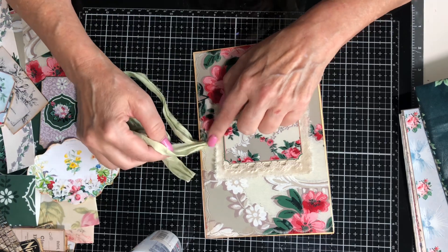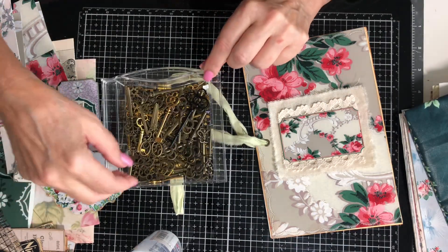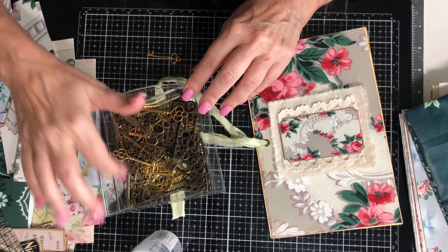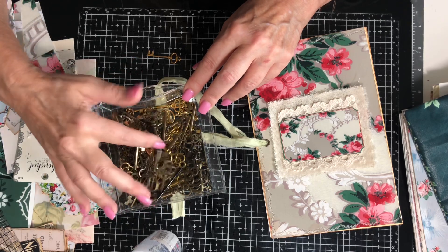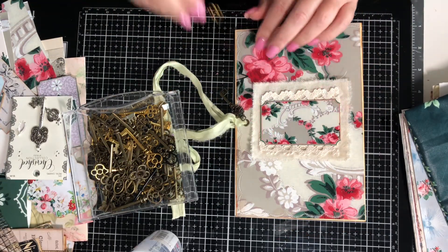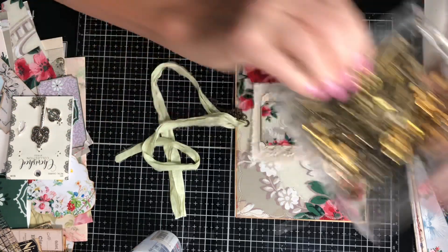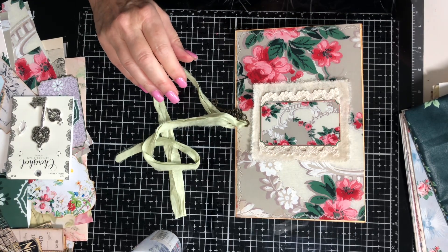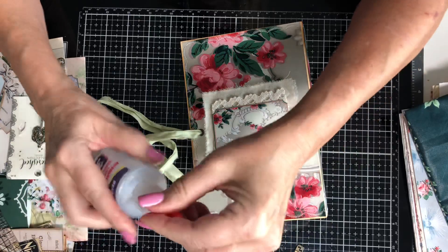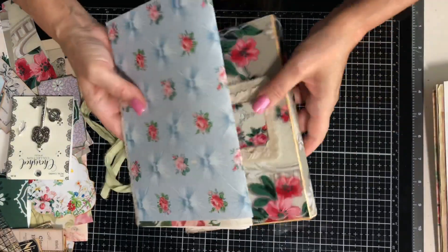I'm thinking I might attach a key right here — maybe a small one since I used a bronze key on the bag. Most of my bronze or brass keys are a little large, but here's one that might be a smaller size. I'll just take a ball pin — I think that's my smallest key — and attach the ball pin right through the sari. We'll have a key, and this is going to be a real sweet journal cover. Now we're going to move on to finishing out our pages.